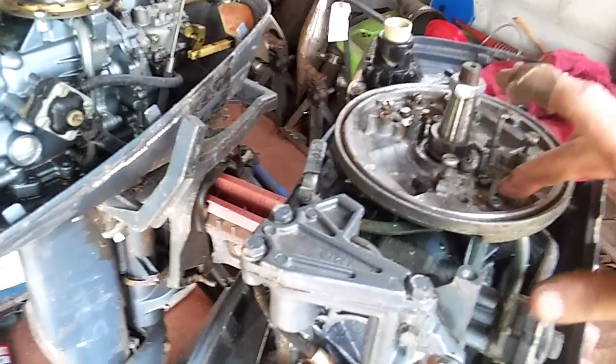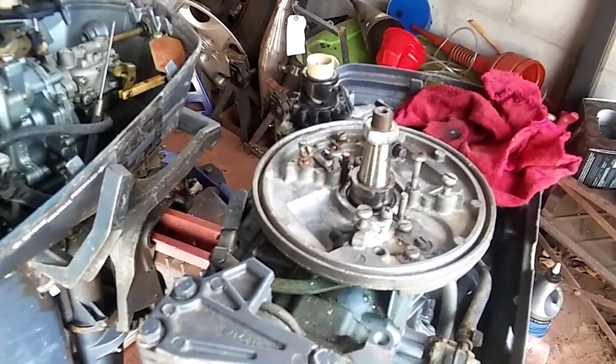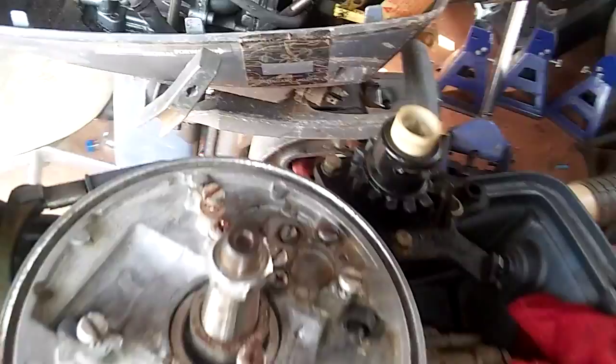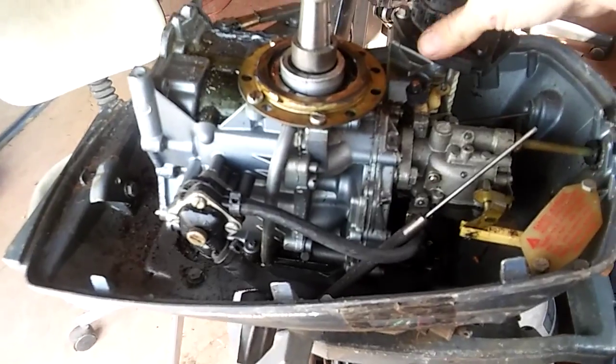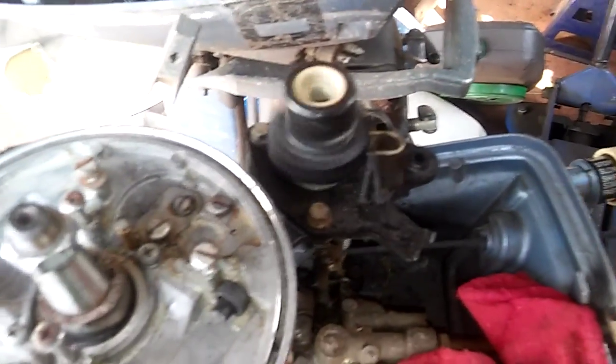I took all the magnetos and points out, I got the condensers coming, and then I'm gonna put the magnetos back in and see if I got spark. I fixed this piece — I took it off the other one, the stick piece was busted on the bottom, but this one's in better shape.